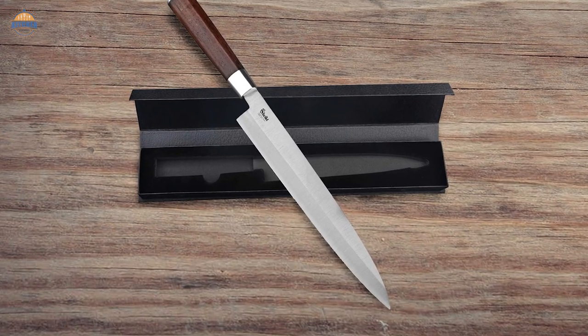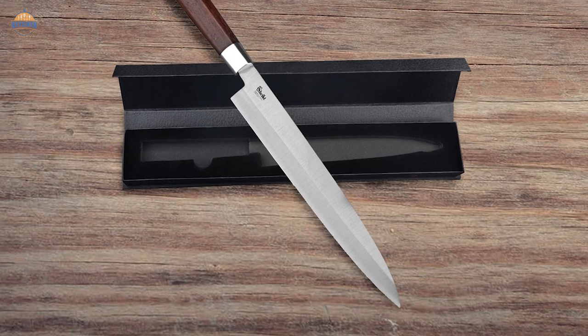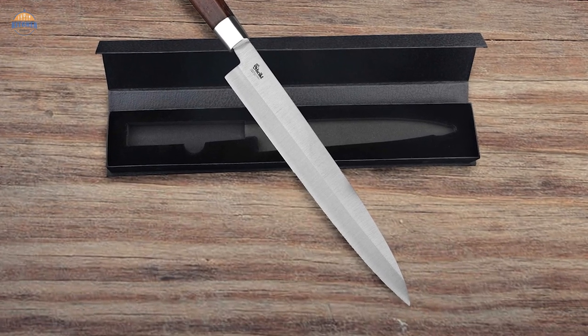The knife gives you a lifetime warranty. So if your knife turns out to be accidentally flawed when you receive it, you may get an exchange.